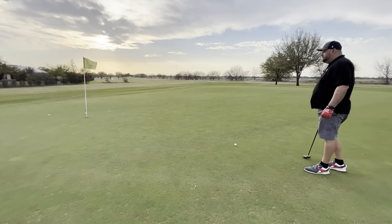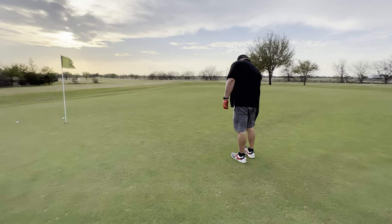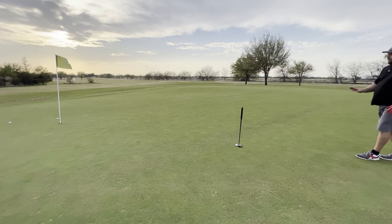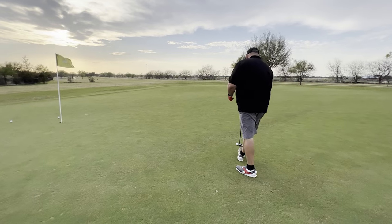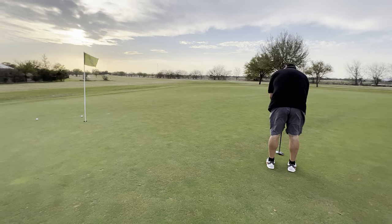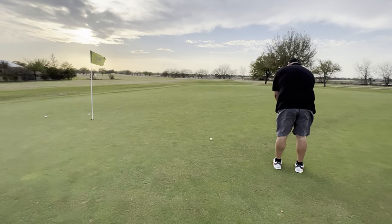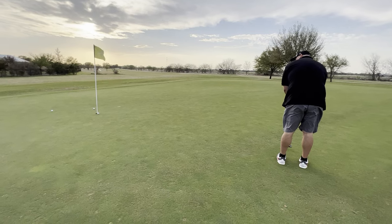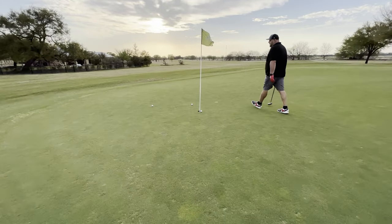That breaks a little to the right. So we do the same thing — try to line this up left. Quick and easy. This does not delay the game at all, no more than just reading the putt. That one has a line — if I got it there... one rotation. But see how easy it is to line up your shot with it.